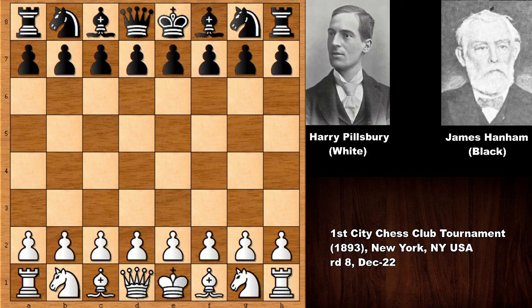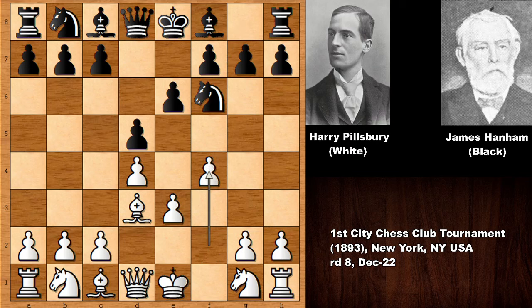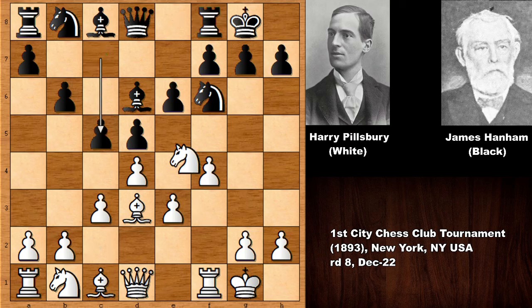Pillsbury starts the game with d4, we have d5, e3, and then e6, bishop to d3, knight to f6 — so we have the Colle system by Harry Nelson Pillsbury. The move order is a little different though. He plays f4, setting up the stonewall setup, which Pillsbury used many times. Then bishop to d6, knight to f3, b6, and Pillsbury castled. Hanham also castled, c3, c5, knight to e5.